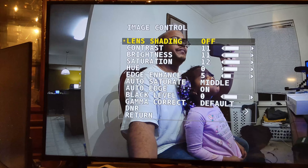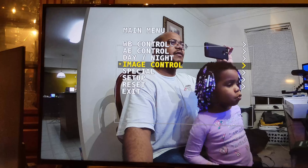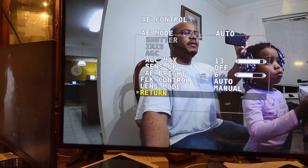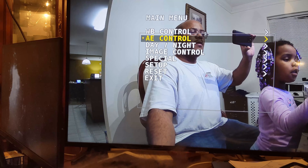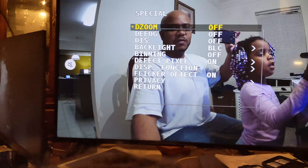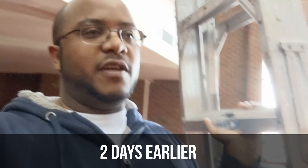Image control — so we can do all of this stuff here. Okay, that's night vision, that's day, auto. I think all of this is fine. So I think this is pretty good and I'm liking what the picture looks like so far. Let's go ahead and return out of here and exit back.